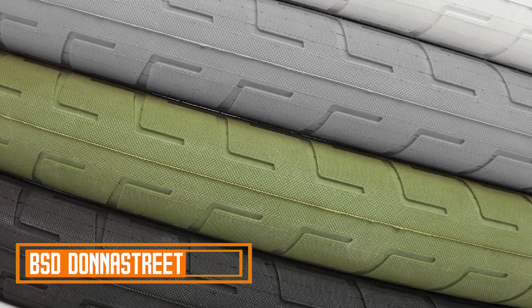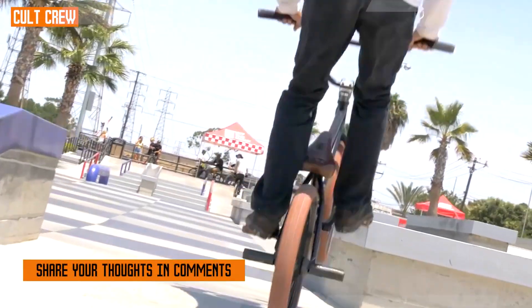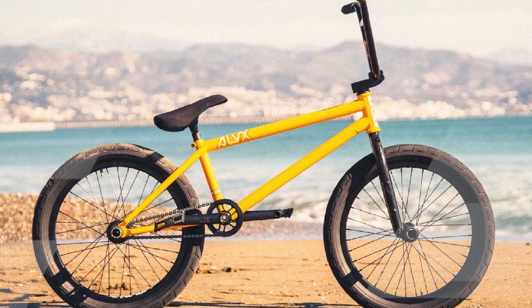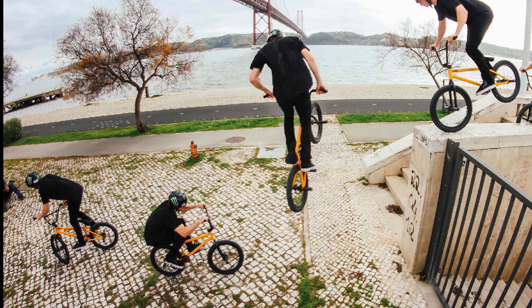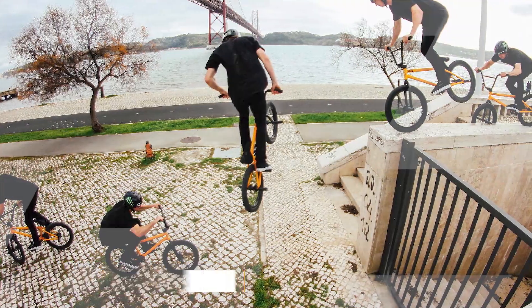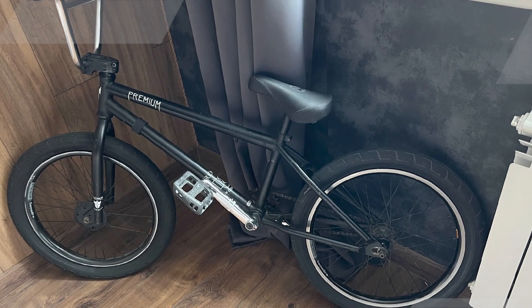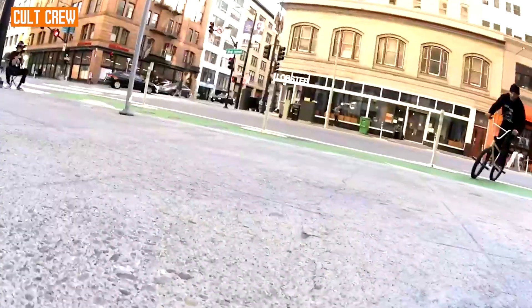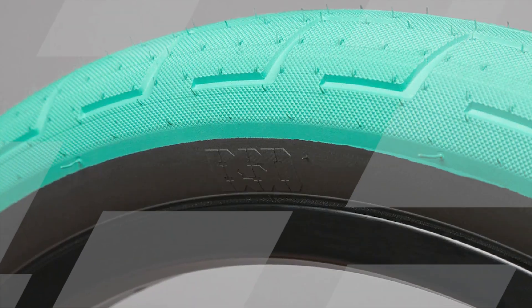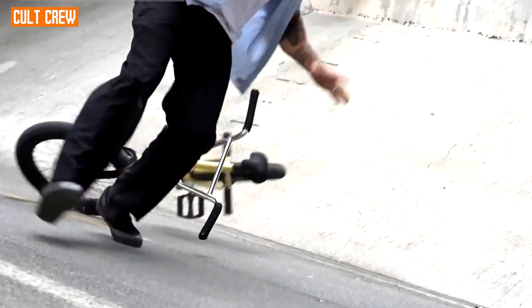Moving on to the next, at number 2, with BSD Donna Street. The BSD Donna Street tire has gained a solid reputation among BMX riders for its exceptional combination of features. One of the standout qualities of the Donna Street tire is its durability. Constructed with a high-quality rubber compound and a robust casing, these tires are built to withstand the rigors of street and park riding, which is crucial for riders who frequently encounter abrasive surfaces.